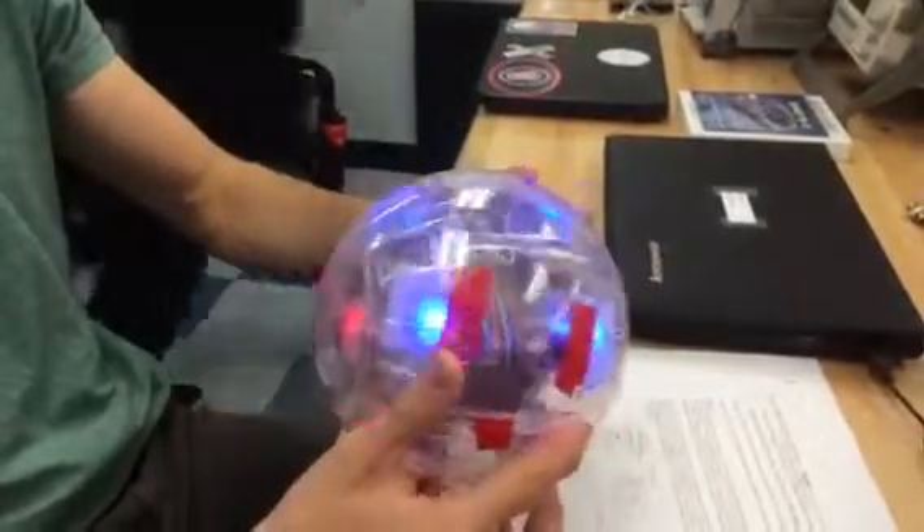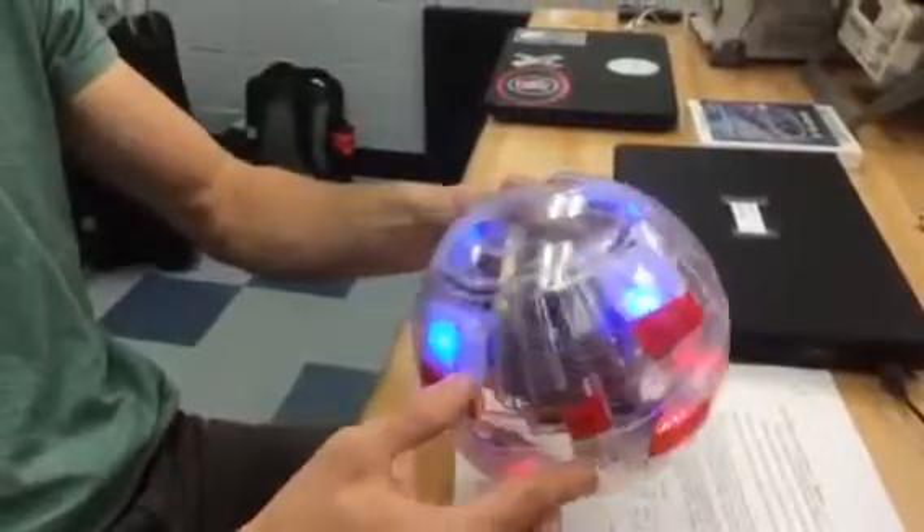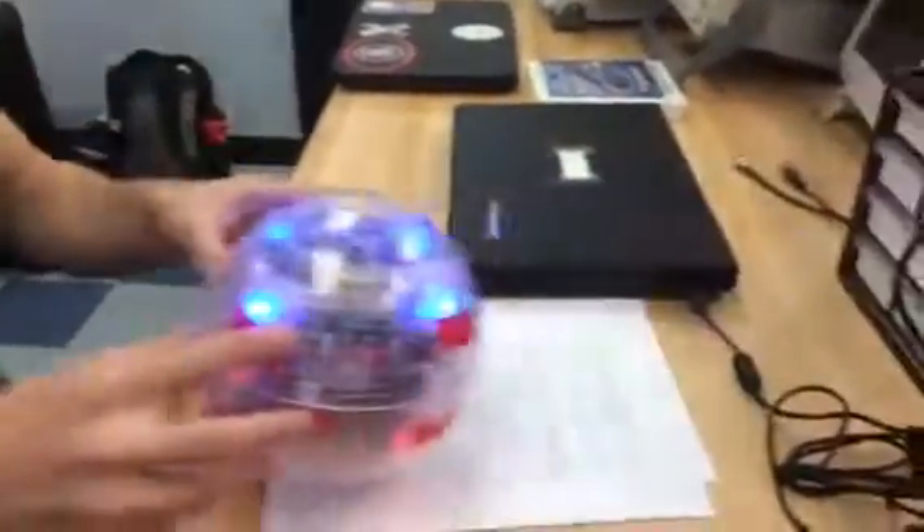There's a Raspberry Pi inside and the blue LEDs point up and the red LEDs point down. There's an accelerometer — if you want to get a picture. So do you want to put it on the floor and roll? Yeah. Gently roll.